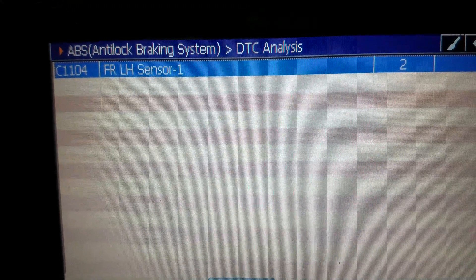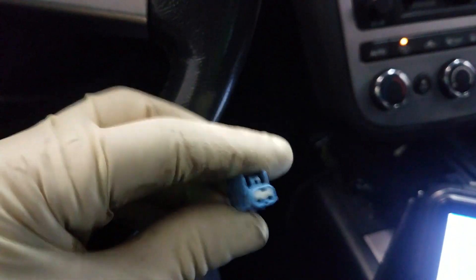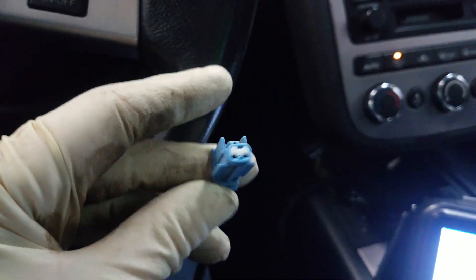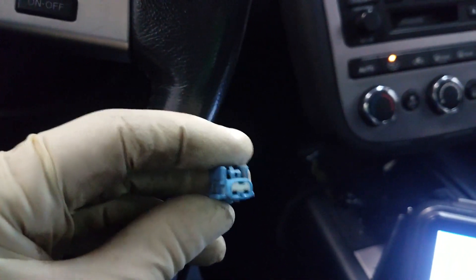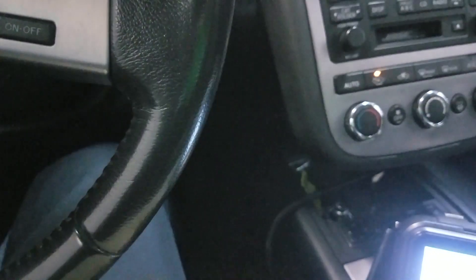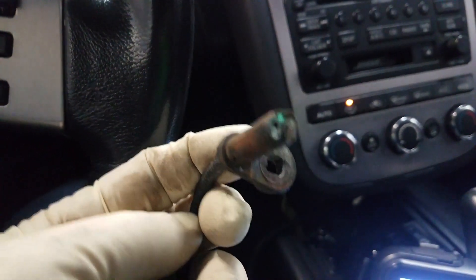I've already diagnosed this. I have the wheel speed sensor here. What I did was test it at the connector — it's just a two-pin connector. I checked the resistance and found it to be open, meaning there was no continuity, so we ordered a new sensor.